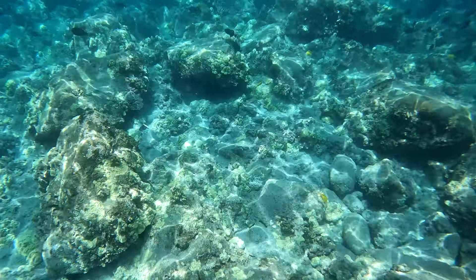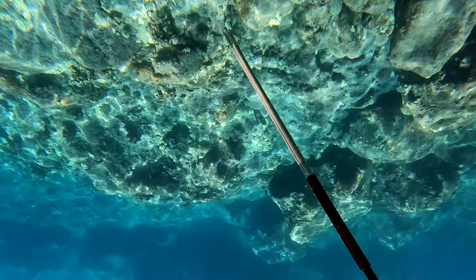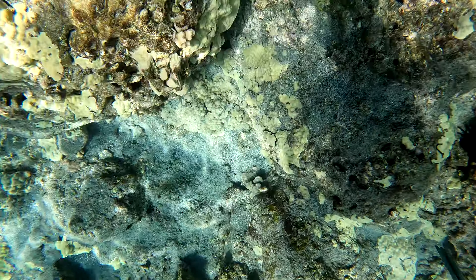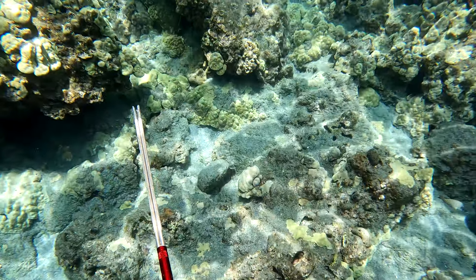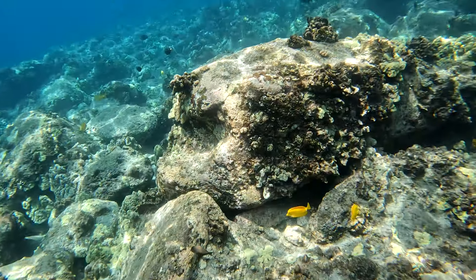There are a whole bunch of humuhumu ele ele. I'm just taking a little warm-up drop in the shallows to try to get them on film — don't plan on shooting. And right at this moment when I start to look up, I have a real hard time focusing.